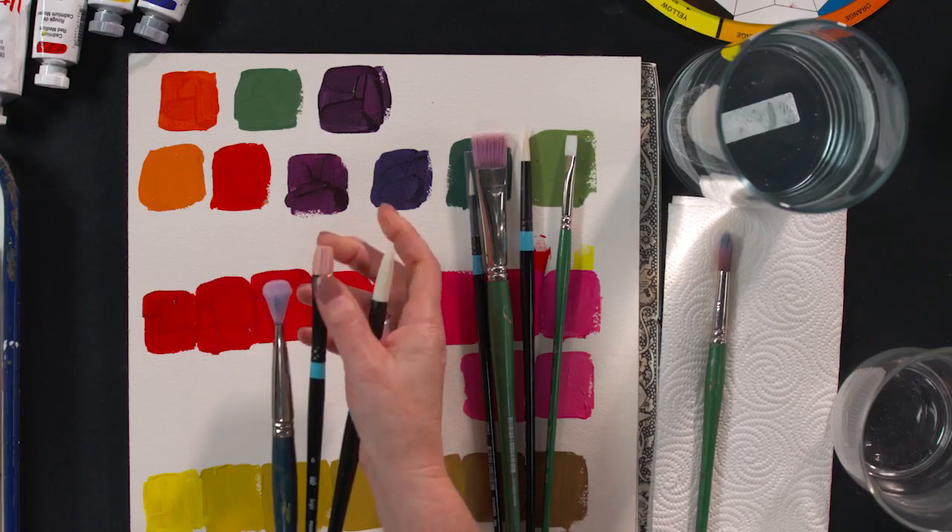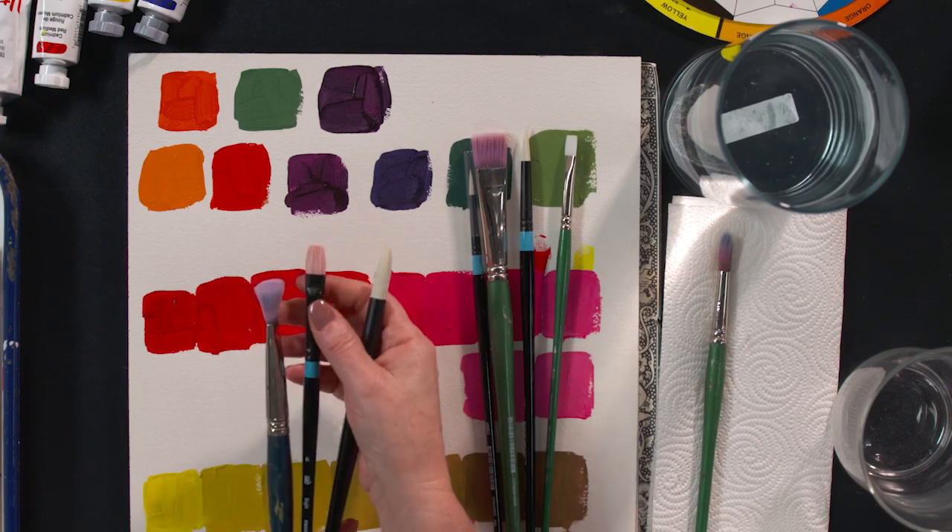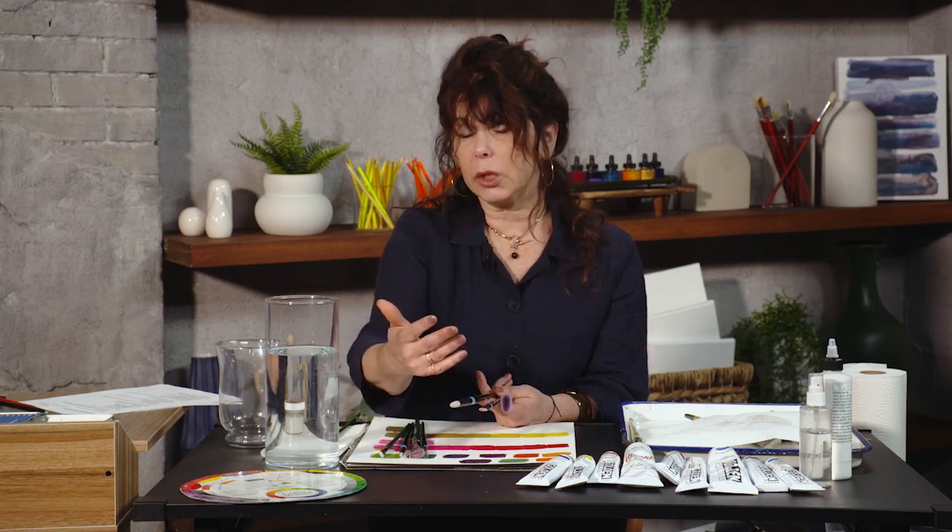It goes without saying that you are never, never, never going to allow your acrylic paint to dry on your acrylic brushes, because they're kind of dead in the water when you do that. So don't ruin a good brush by neglecting your cleaning routine.